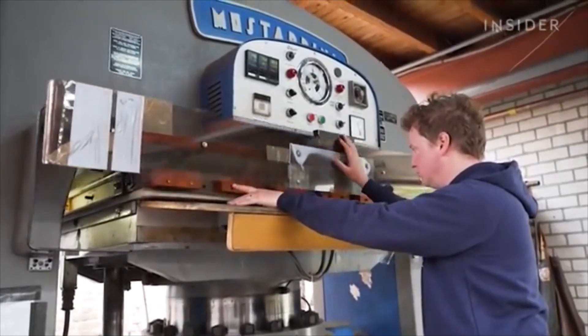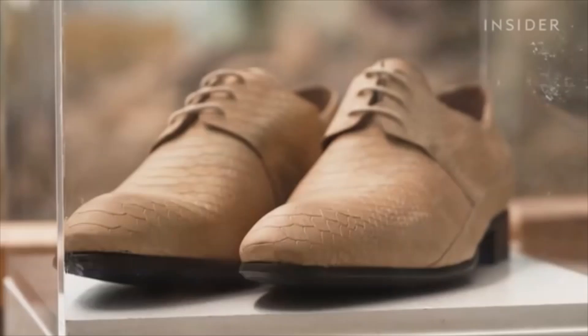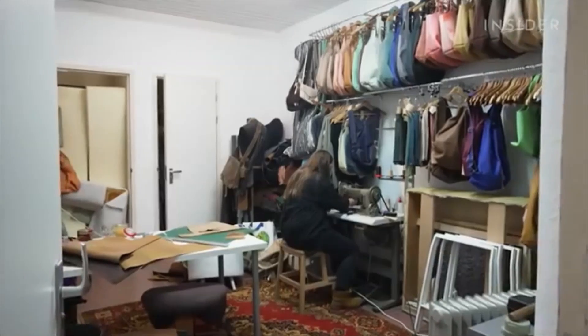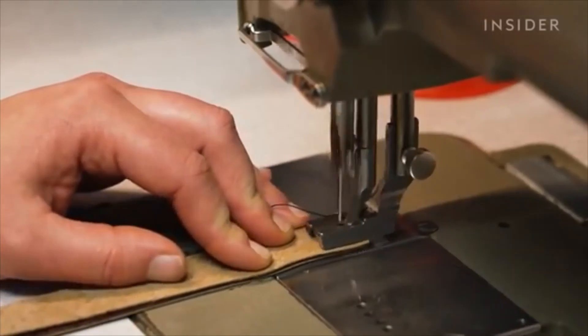The final step is the design. This embossing machine can make the leather look and feel like animal skin. Then the leather is sold to designers around the world. Hugo and Kuhn first came up with the idea for fruit leather back in 2015. We wanted to turn something valueless into something that has value. Eventually, with a lot of experimenting, we came up with the material that we have today.